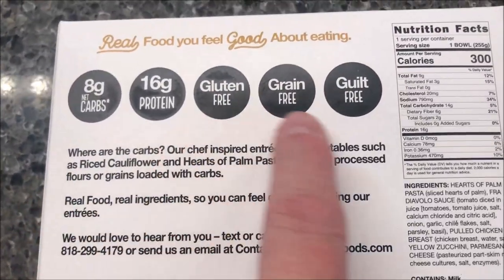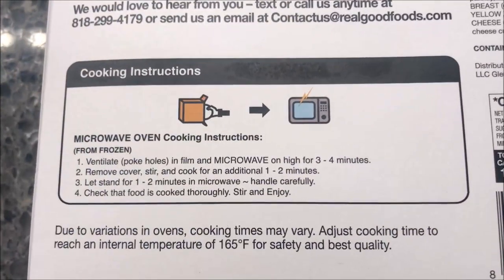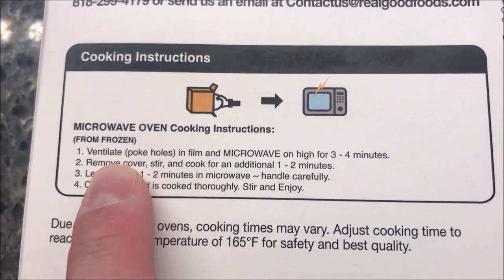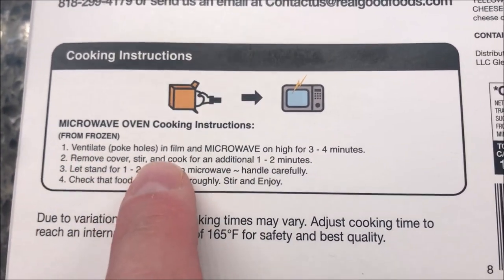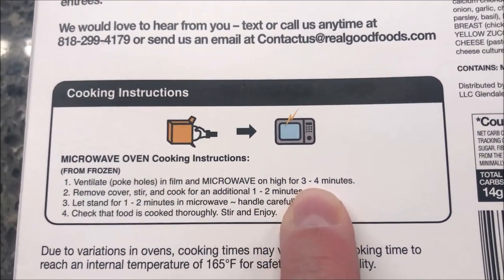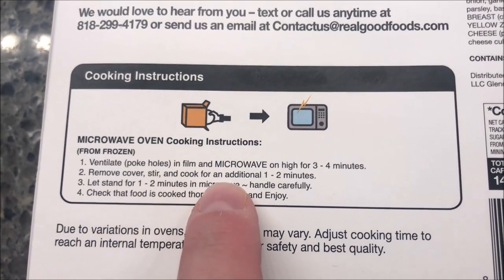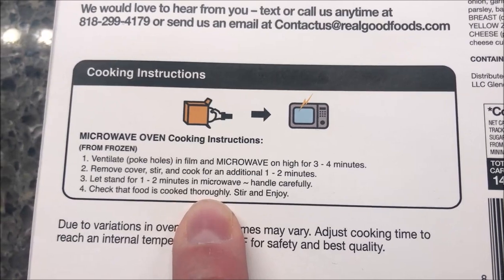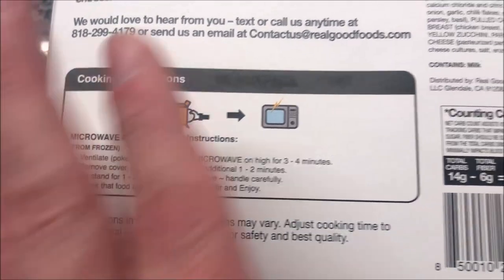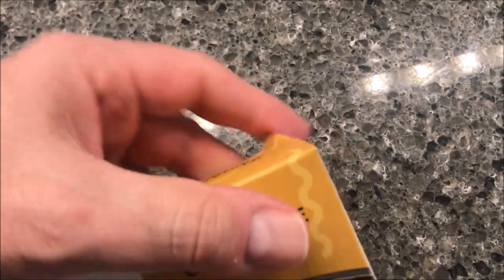Let's see the cooking directions — microwave oven only. Poke holes in the film to ventilate, microwave on high for three to four minutes. I'll probably do three-thirty just to be safe. Remove cover, stir, and cook an additional one to two minutes — I'll probably do one. Then let it stand for one to two minutes in the microwave. Handle carefully and check that the food is cooked properly. Okay, no pull tab — I have to fight with it.